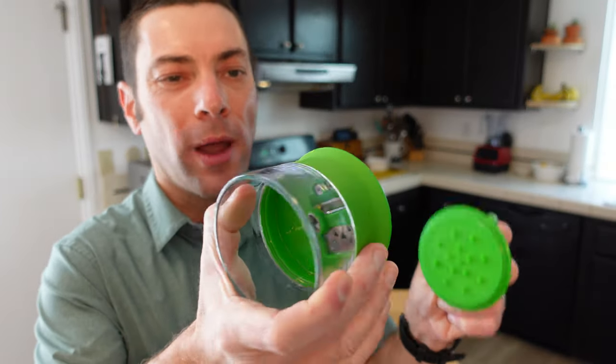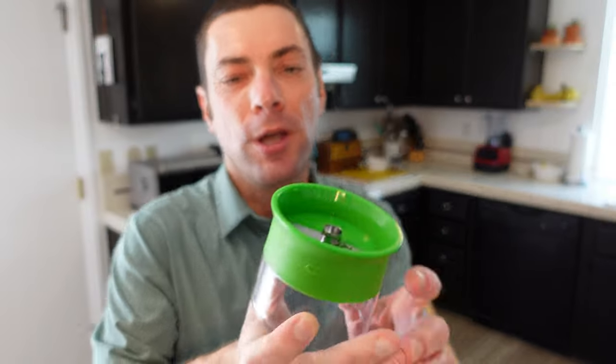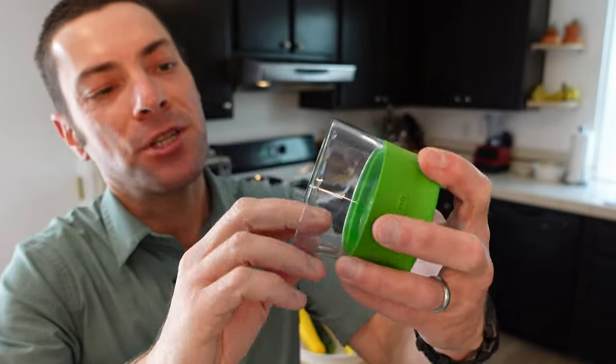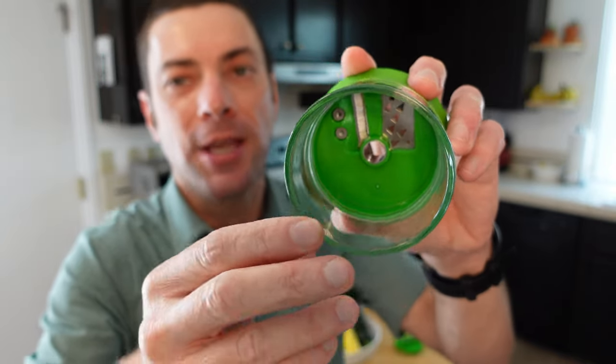Before we begin spiralizing, let me show you this little guy — it's pretty simple. You cut up the food, put it on top, and turn it, and it crosses over the little blades and out come the spirals of food. These do take a little more work and some strength to turn. With a countertop model you just put the food into a suction mount, crank, and it is spiralized from there.